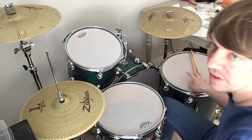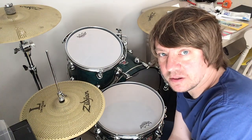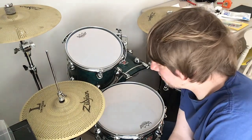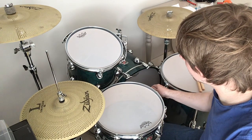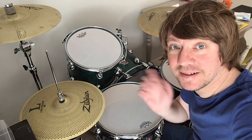Yeah, that's a little rundown of how you can make your drums sound quieter, cymbals included. I think that's about it. Hopefully that's helpful. Thanks, bye.